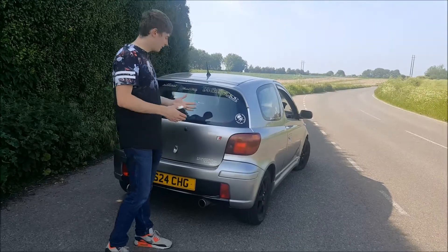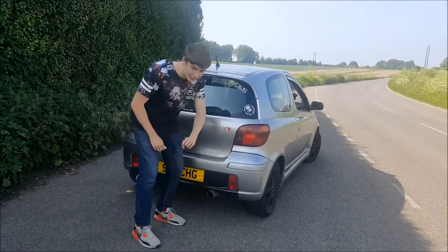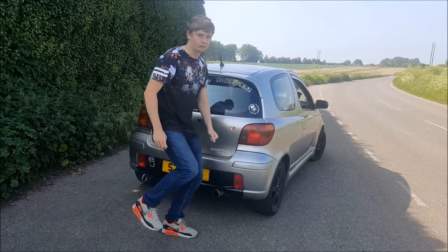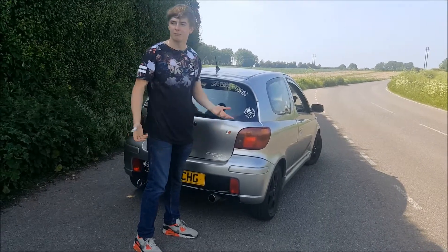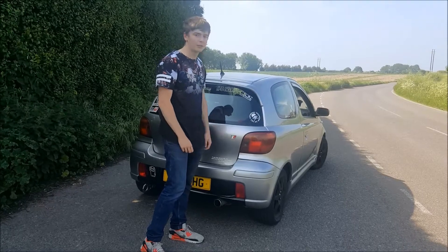The next thing I've done to the car - obviously you need a big fart cannon. So here is my very small fart cannon. It sounds very fart-like and kind of stuff. I'm not really going to say much about it - I think it's just best to hear it, really. So that's what we're going to go and do now.